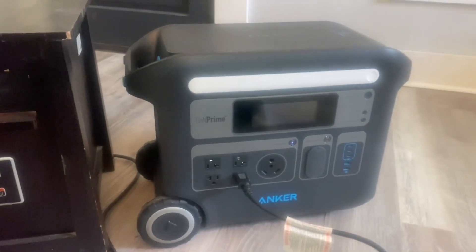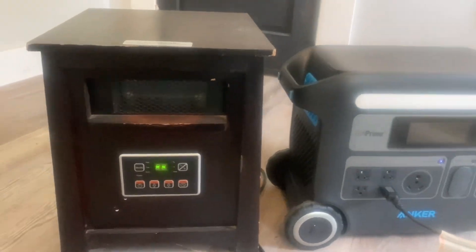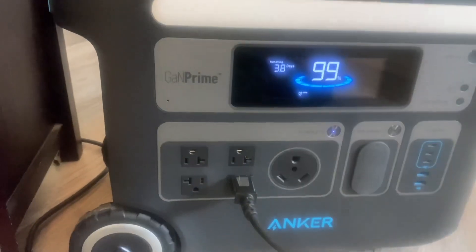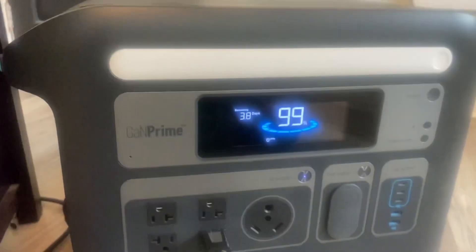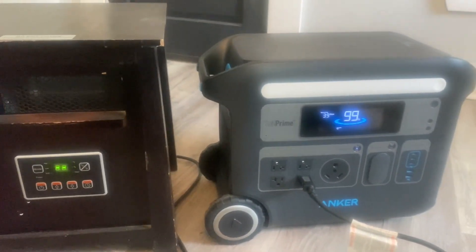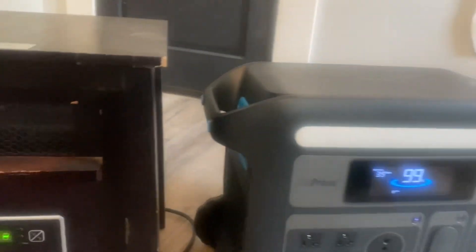We're back again with the Anker 767 Powerhouse, and I'm going to run this heater here just for a few minutes to see how it does. The battery is on 99%, so it's not 100% charged, but it's 99%. I'm going to run this thing for 15 minutes on high and see what percentage we lose within that 15 minutes.